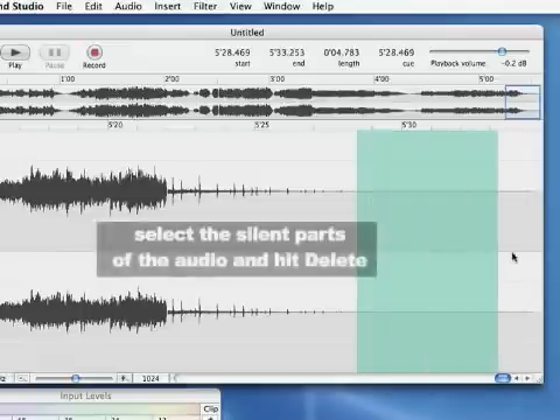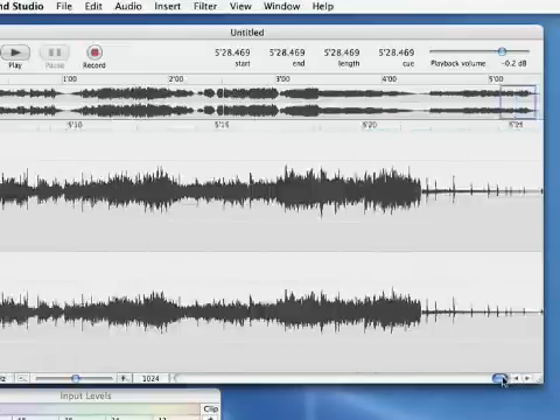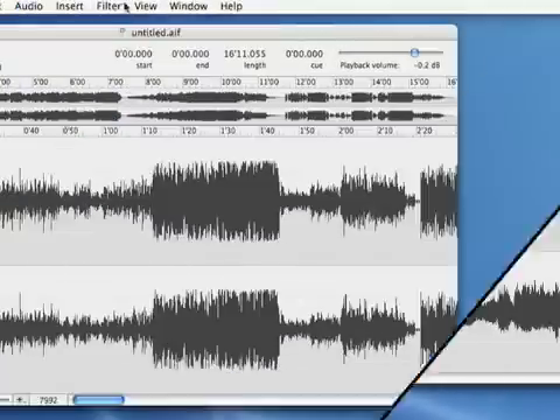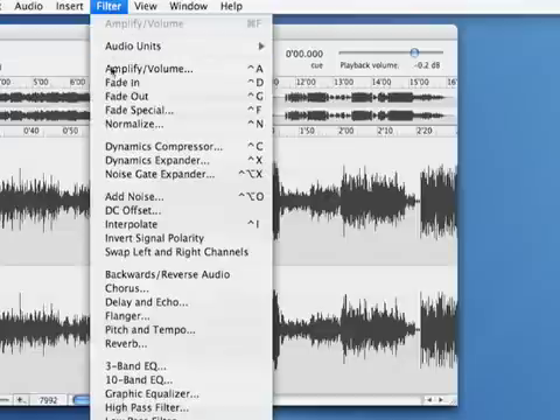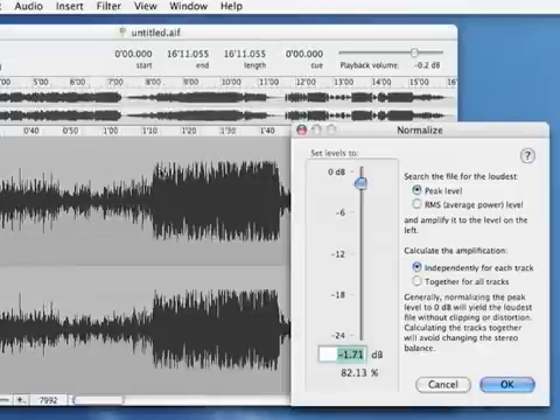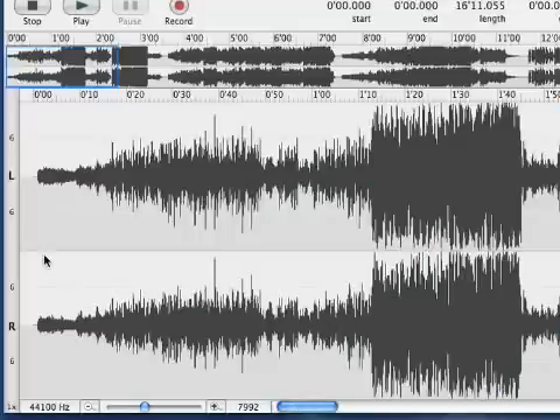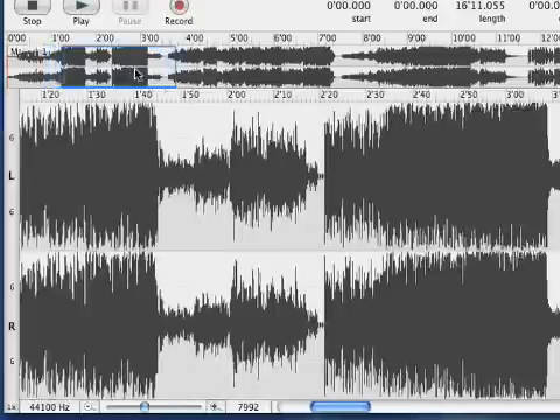Let's take a look at what we've got. First, trim off the ends of the audio file. Next, normalize. Then add markers at the beginning of each song by clicking at the starting points and hitting the M key.